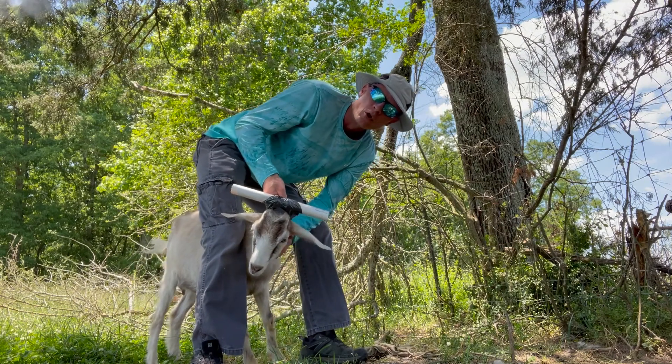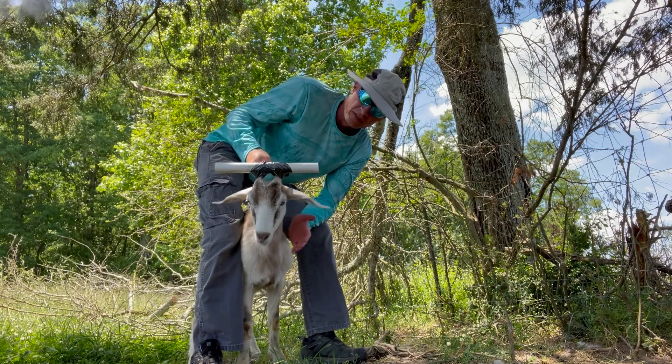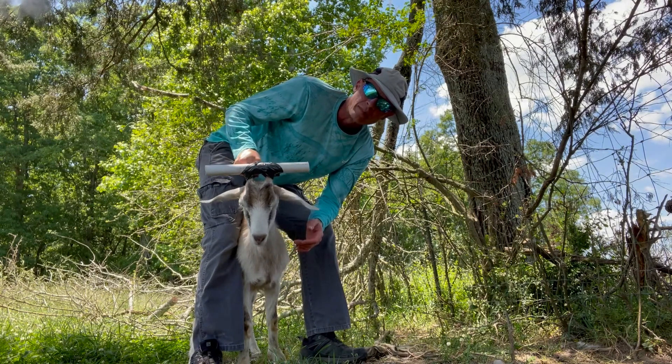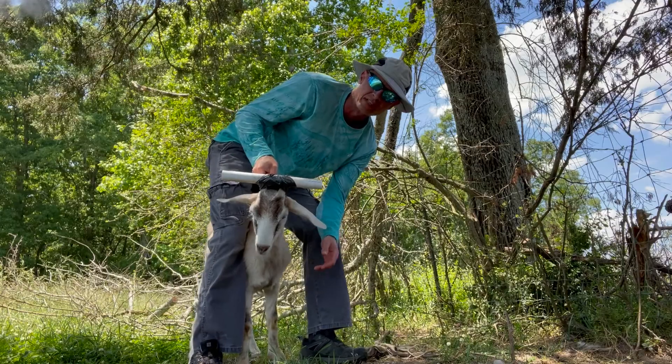You definitely don't want them stuck in the hot summertime. This is a way to ease your mind a little bit — you'll have some goofy-looking goats running around the pasture, but at least they'll be safe from getting their head stuck.